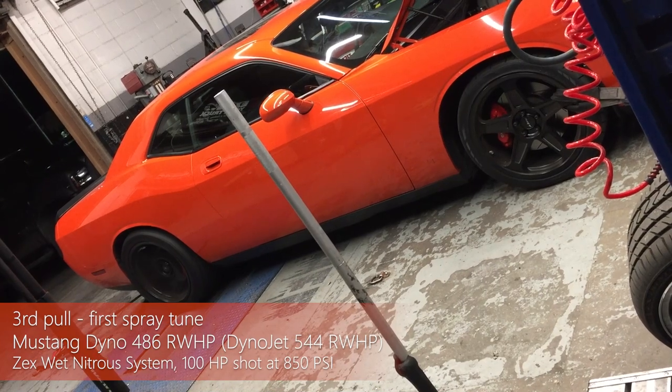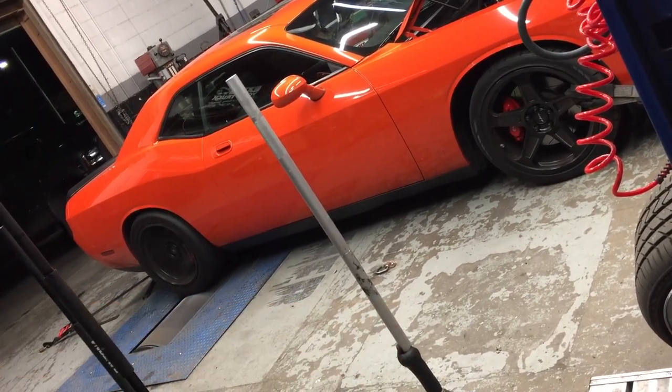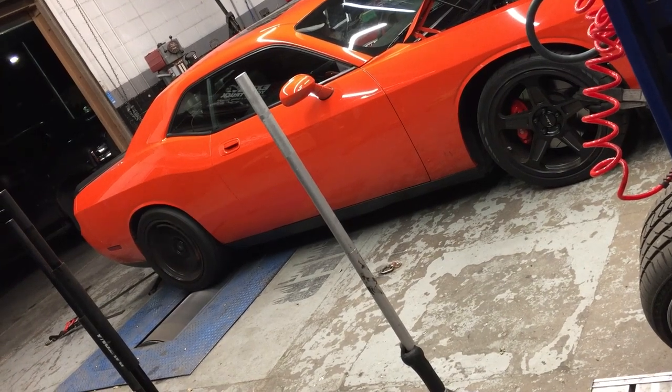Next, we got the party started and sprayed a 100 shot of nitrous, although at lower than optimal bottle pressure, and adjusted timing at the tune to make 544 horsepower.